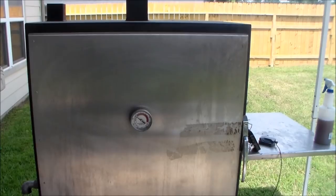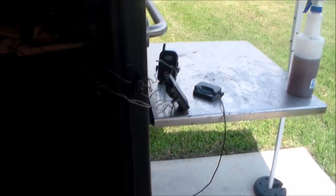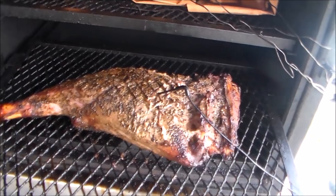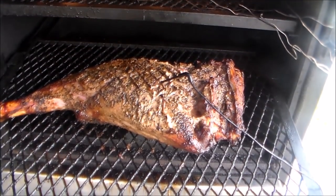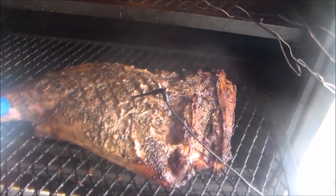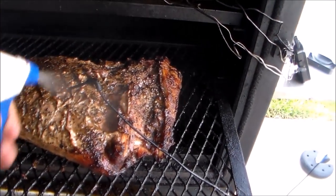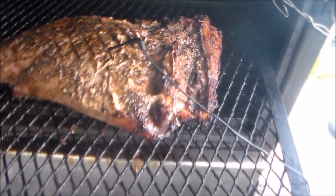I'm back about three and a half hours into the cook. Let's open up and see what we got — coming along pretty good. What I did was I flipped it over at the three-hour mark to get some consistent bark on it. Man, smells really good. I've been spritzing about every hour, just using some apple juice, apple cider vinegar, and a little soy sauce.